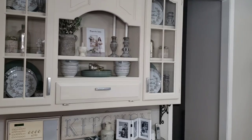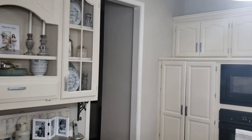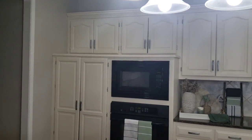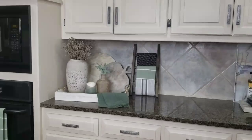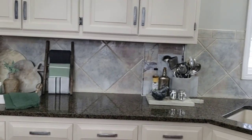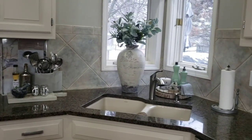Last year I changed my kitchen cabinets from a glazed cabinet to a solid cream, and I used the color Stucco by Sherwin-Williams. When I decorate my kitchen, I pretty much keep the same vignettes, except I just change out the decor for the season.